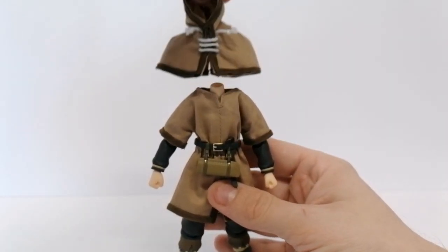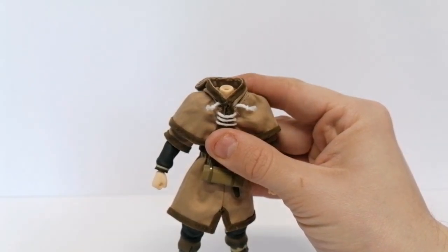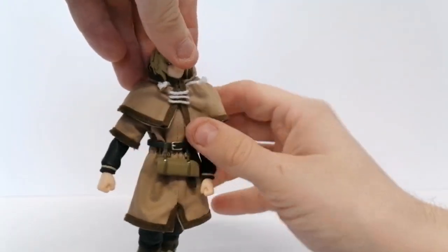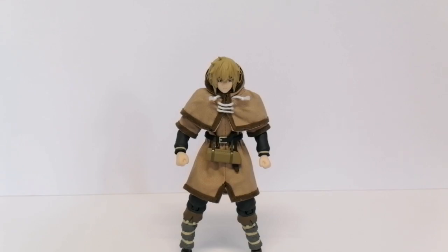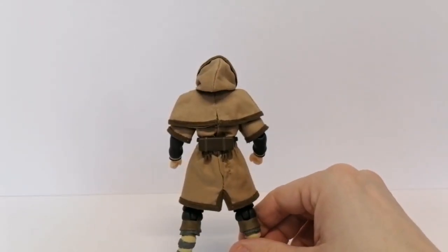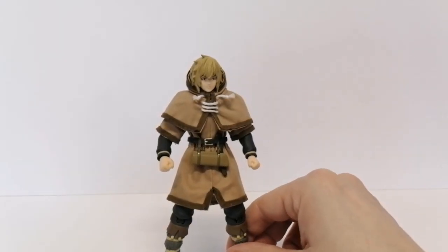With the hood, just sit it over the top of the shoulders, then put the head back into the neck. And there he is with the hood on. This figure just looks tremendous — the details you get with this one. It's such a simple design, but when he's stood on your shelf, he looks so good.